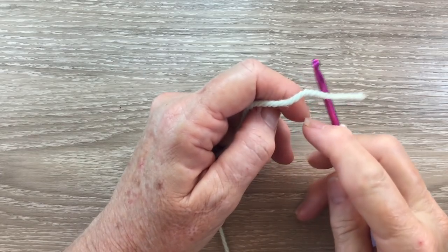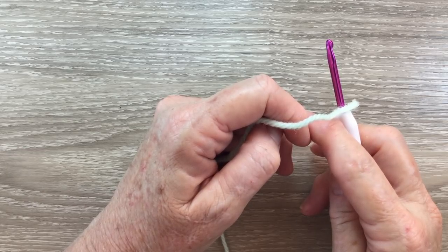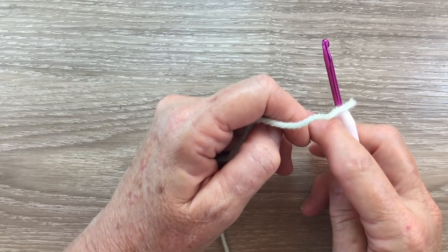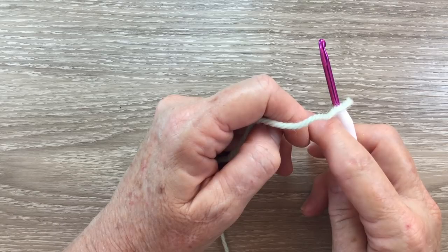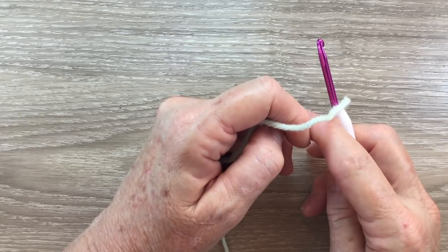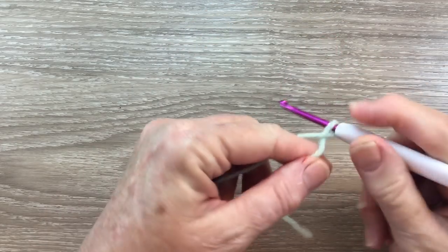I'm starting at the bottom of the blanket and I want my blanket to measure 30 inches or 76 centimeters across. I'm planning on having a very simple edging, just two rows, so that won't make it much bigger. I know I'll need about 131 chain for this blanket, but to find out how many chain you'll need, crochet a length of chain the width you want your blanket to be. You will need an odd number of chain. When I'm getting close to finishing the first row I measure again and then I undo any excess chain. So I'll start with 131 chain.